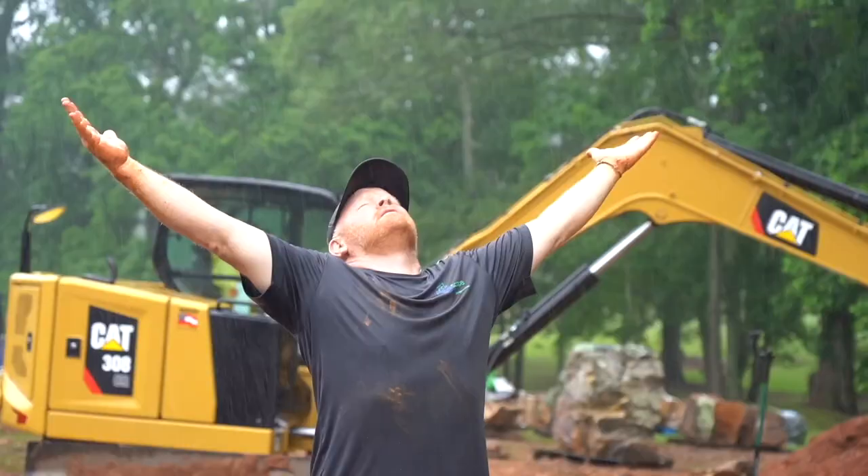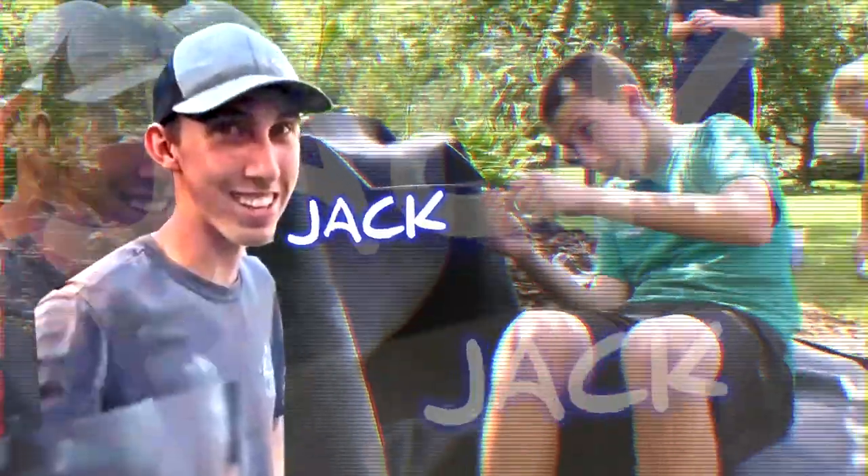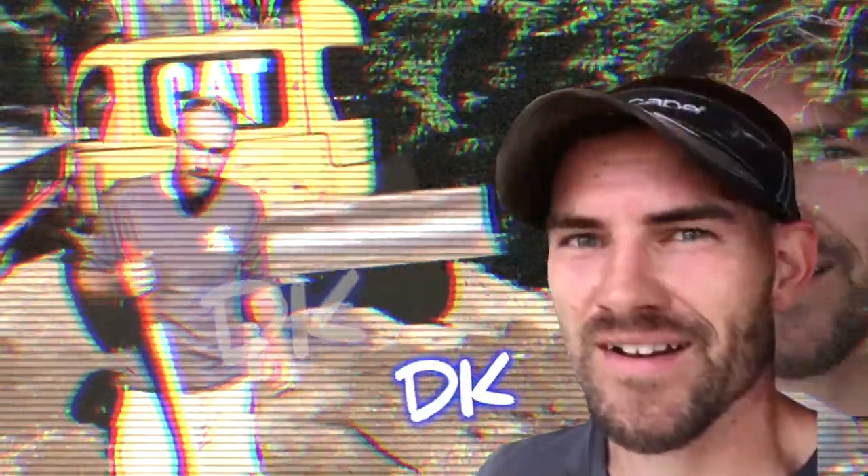Good morning everybody, it's Brian with Team Aquascape. This is going to be a super special episode because we are going to take you step by step through the construction of a pondless waterfall - from tagging the stone to total product material, how we estimate it out to the finish plugging it in. We are going to build a pondless waterfall. The easiest way to learn something is to teach it.